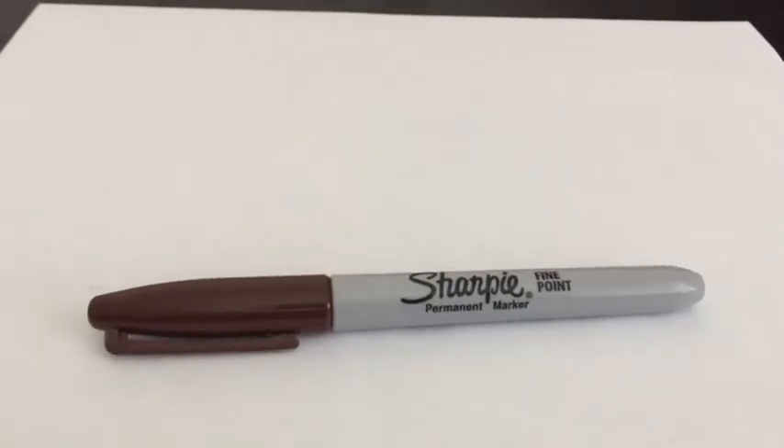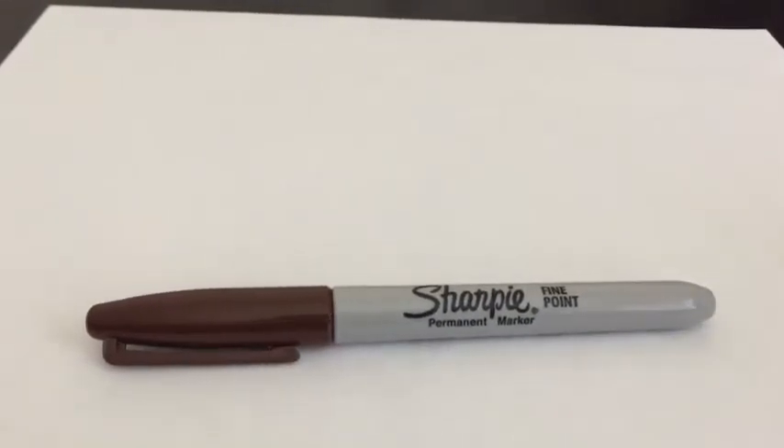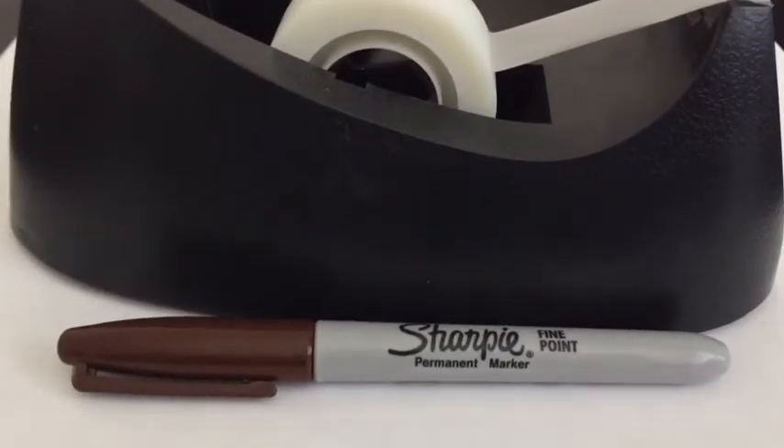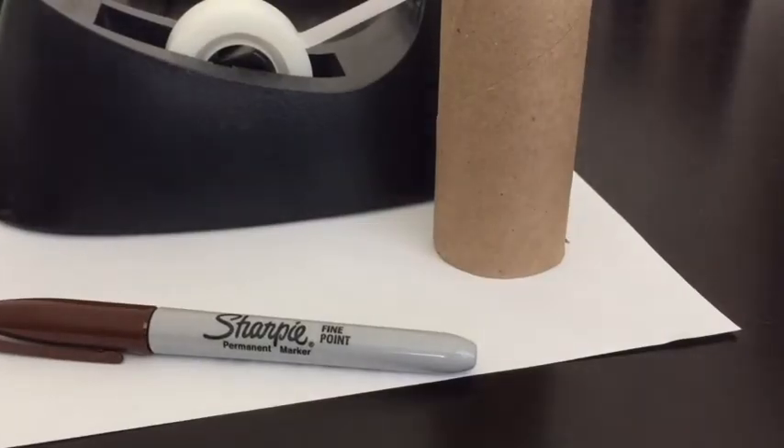First you're going to need a piece of blank paper — printer paper if you want, it doesn't matter. And you're going to need a sharpie permanent marker, any kind of coloring works. You're also going to need some tape and a toilet paper roll.